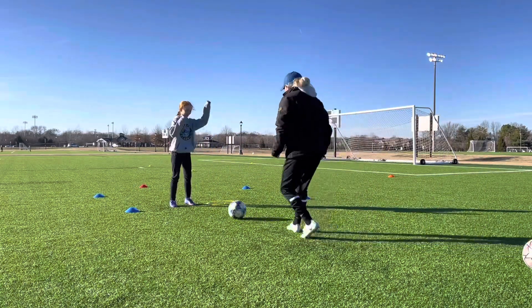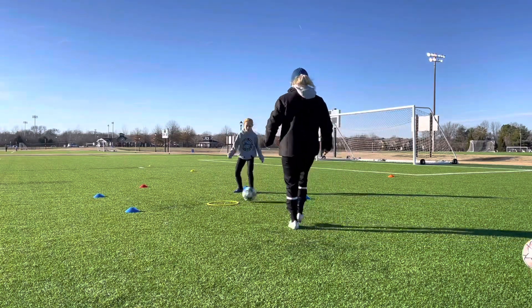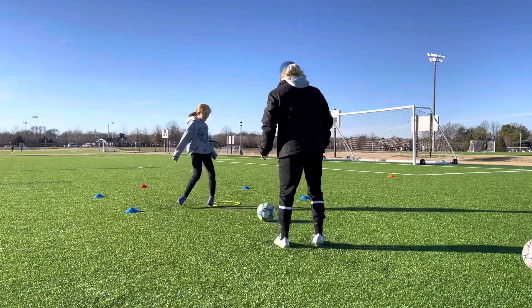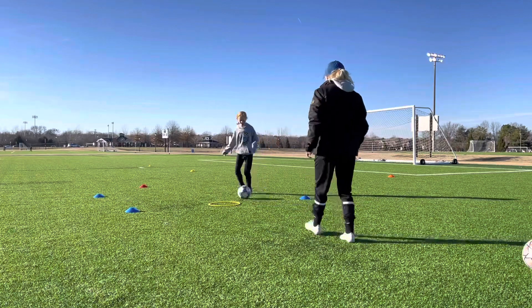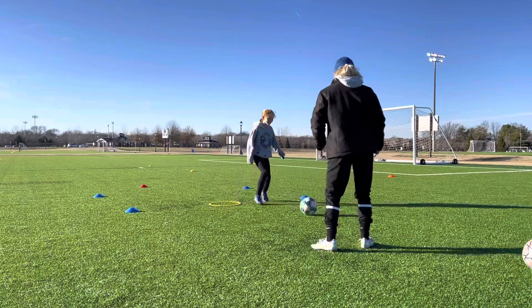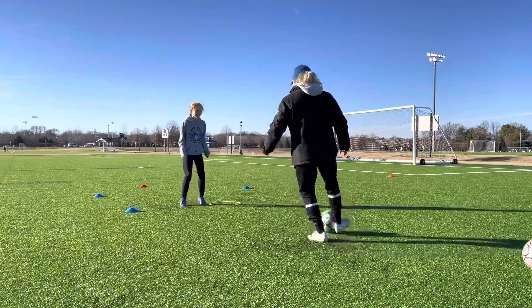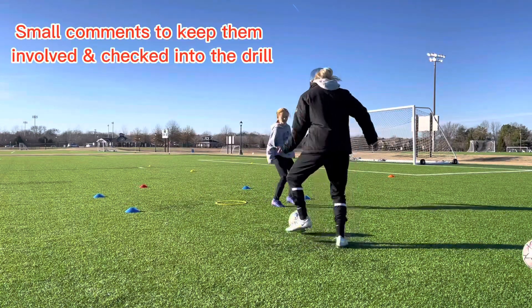Yes. Very good. Figure out time. Very good. It's okay. On the next one. Good. Great. It's okay. A little bit bigger touch. Remember, you still have some more room there to work with. That was one touch. Yes, you did go one touch. Great. Very good. Very good. Very good.